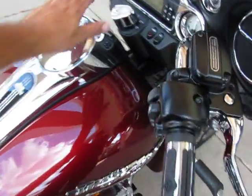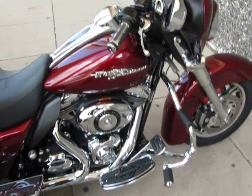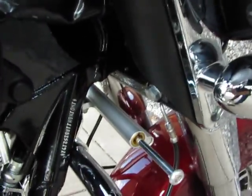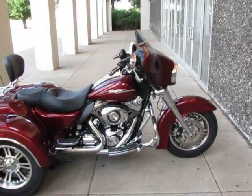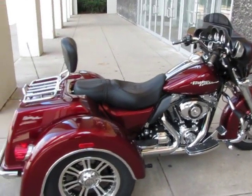It's fuel-injected. They call it the FLHXXX. The bike is just stunning in every detail. It also has an oil cooler — the same kind they put on the police bikes that have the 103 motor. You can see the other side of the steering damper on this side. Easy steer, reverse, 103 motor, 95 miles. You can go buy a brand new one at the Harley dealership, but you won't get all these extras.